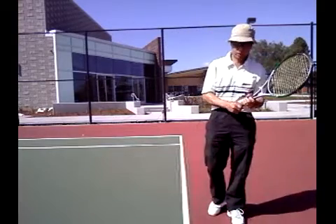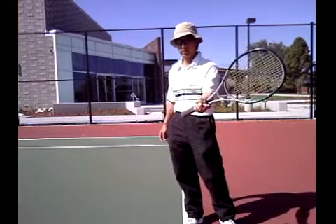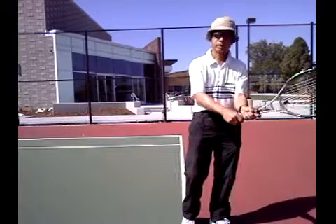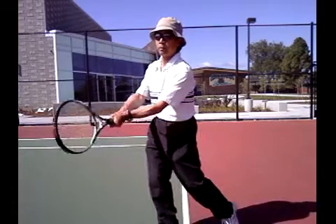Classically, of course, people hold the two-handed backhand. Usually it's a left-hand dominated backhand. So you're going to take the grip with the second hand here.